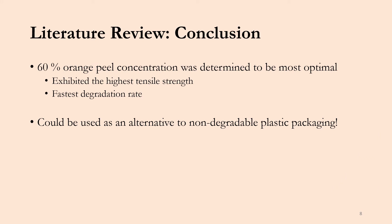To wrap up this literature review, this group concluded that the 60% orange peel concentration was the most optimal concentration to be used for plastic packaging applications. This is because it exhibited the highest tensile strength and had the fastest degradation rate of all tested concentrations. It also showed great contact angle analysis results and good mixing with the epoxy resin from the SEM results. The final conclusion was that this material with 60% orange peel concentration could be used as an alternative to non-degradable plastic packaging applications.